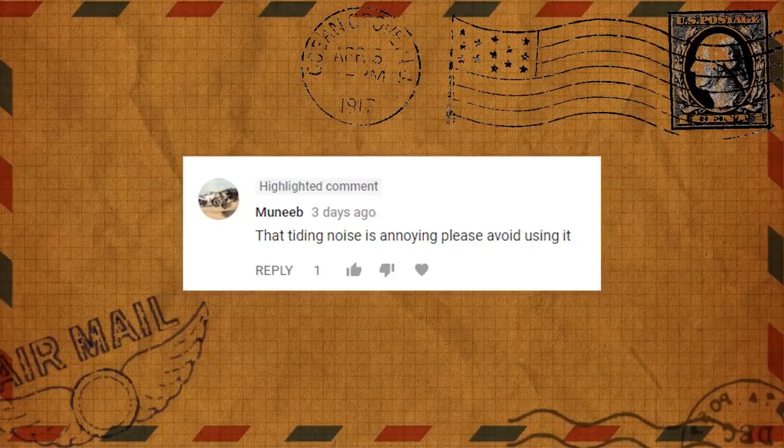Next comment: 'That ding noise is annoying, please avoid using it.' I do find it interesting how many people have feedback about what type of music or sound effects I use. I appreciate everyone's opinion, though I can't address all of them — nobody ever seems happy no matter what I settle on. I've even done a video with no background audio whatsoever and that didn't go over well either. So I'm going to replace the ding noise with a sheep noise.